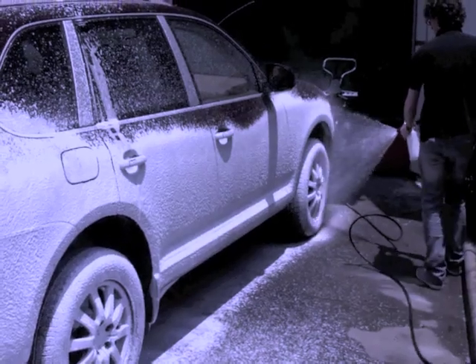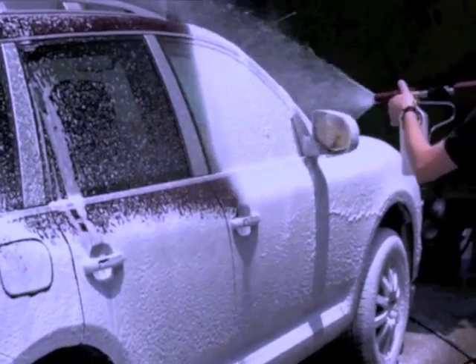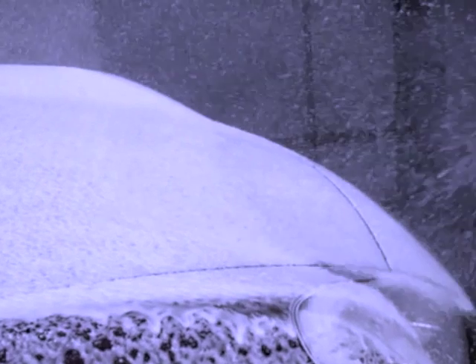CLEP DE RIPPARATORI NO-TOUCH WASHING SYSTEM offers a complete range of foam lances marked by great attention to materials used to guarantee the best outcome and reliability for the end user.